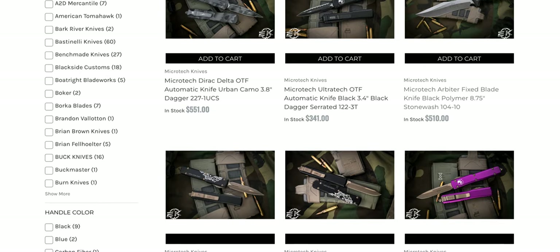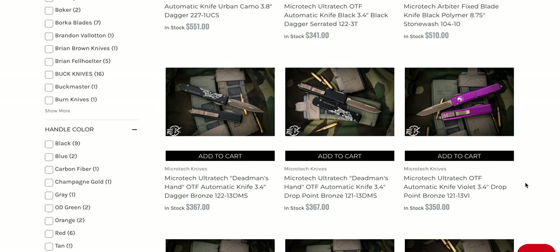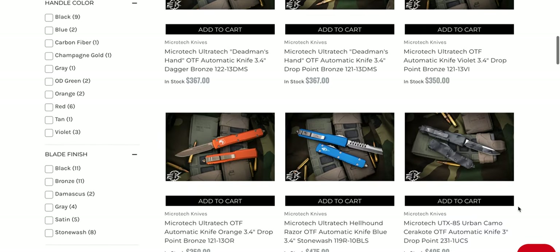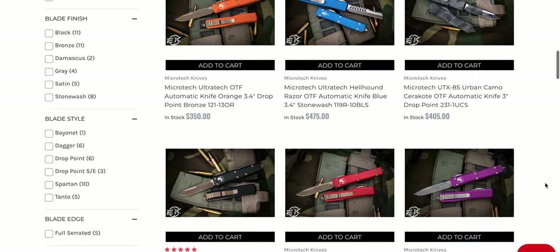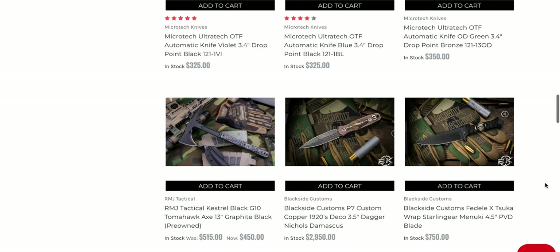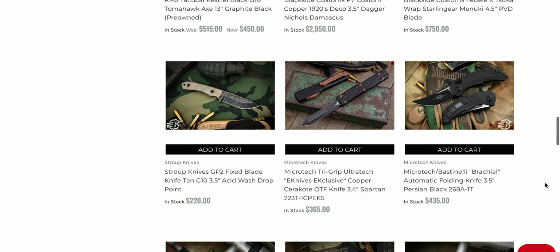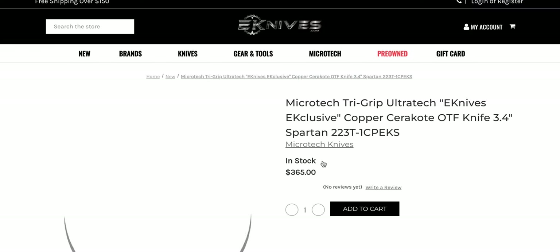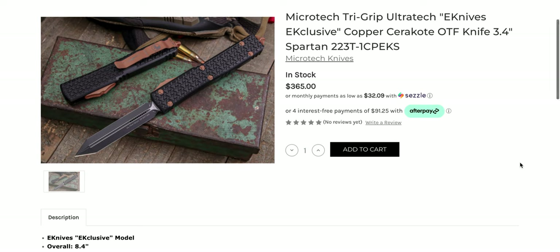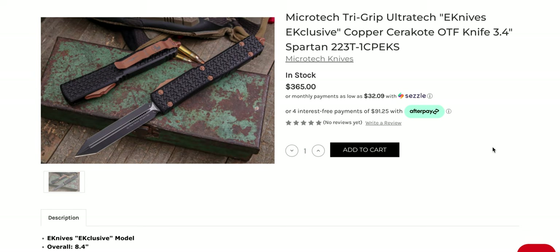We've got a whole bunch of Microtech Ultratech Dead Man's Hand variants, like a matching pair. We've got the Hellhound Razor — a bunch of those sitting around. I actually have one; eKnives is where I got my Combat Trodden with the razor-style blade. There's a two-tone Brachial right there — that's pretty cool. I think this is an eKnives exclusive. Look at this — that's a really cool exclusive. Yeah, it's expensive, but you've got the copper Cerakote hardware, button, pocket clip, and breaker, plus the Tri-Grip texturing which is really cool. I wish they would do that on all the Microtechs, but then they couldn't justify the special price.